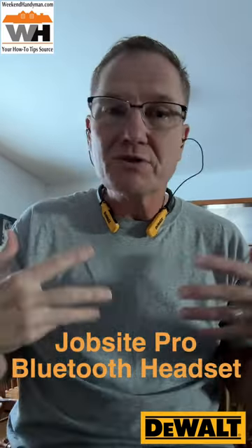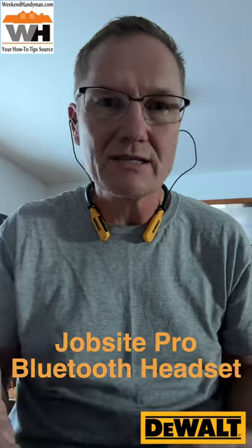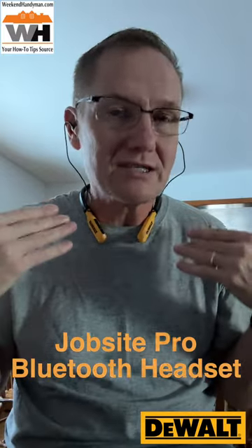What this is, is a Bluetooth headset that has noise canceling — not active noise canceling. It's basically like earplugs that you could use for doing your construction, whatever you're doing, and being able to listen to your audio.